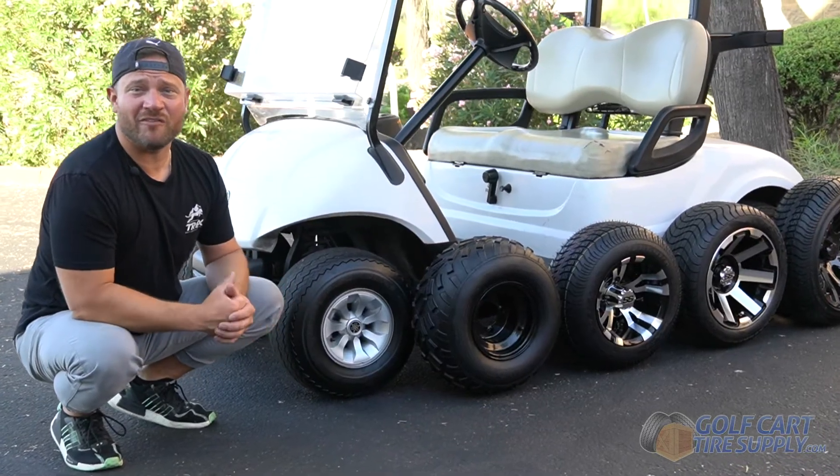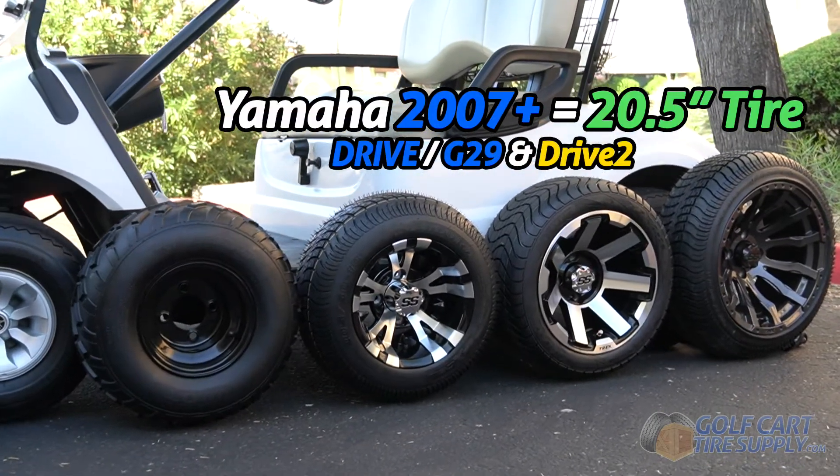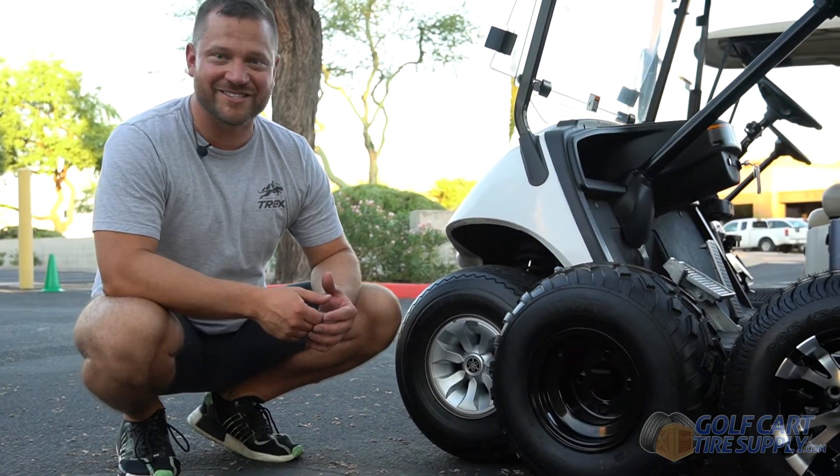The best thing about Yamaha golf carts newer than 2007 is that from the factory they can fit up to a 20.5-inch tall tire. Many of our customers think that a bigger wheel means a taller tire, and that's just not the case.